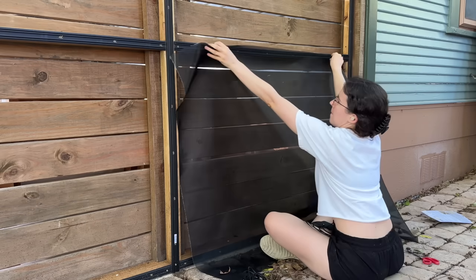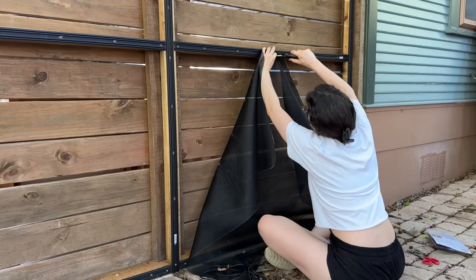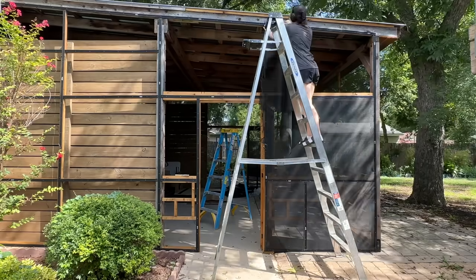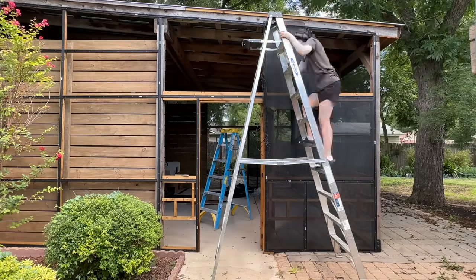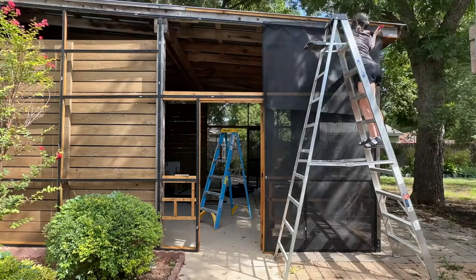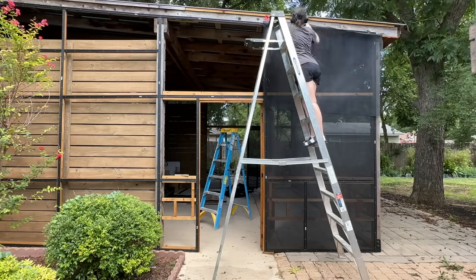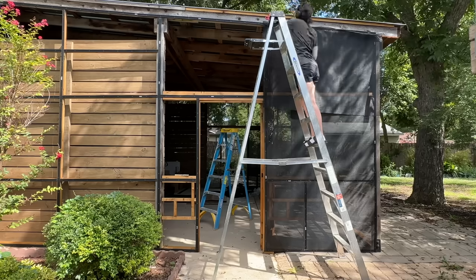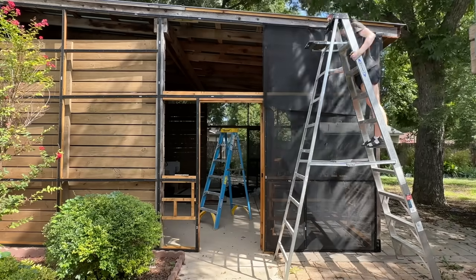That's how you end up with a nice screened panel. Each panel took me about 20 to 30 minutes, so this was not a quick and easy project, especially once I got high up in the air. It requires so much force to get that spline in that you need an equal and opposite force on your framing so you don't push yourself off the ladder. This ended up being a pretty intense upper body workout — even for someone who considers themselves pretty strong.